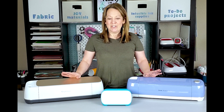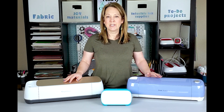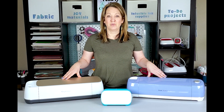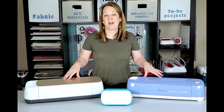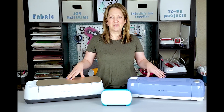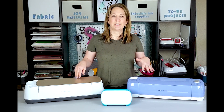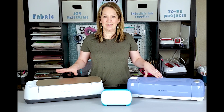First off, all three machines cut a variety of materials and are very easy to use. All of them use Cricut Design Space, which is software you can use on a desktop, laptop, iPad, tablet, or even your phone. So you can pull up projects from your phone — it's really versatile. They're Bluetooth compatible so you don't need cords, making them really easy to use anywhere.